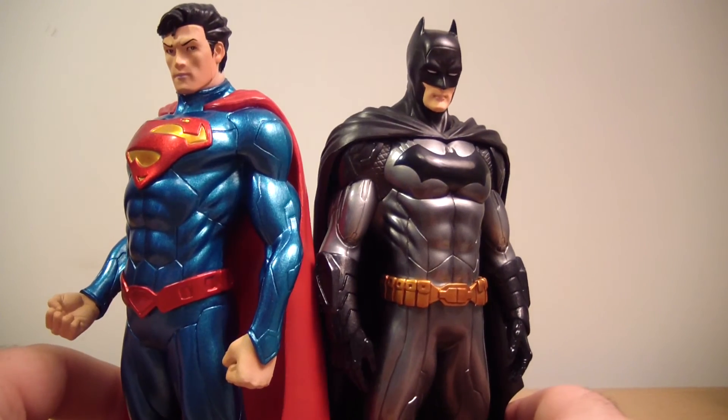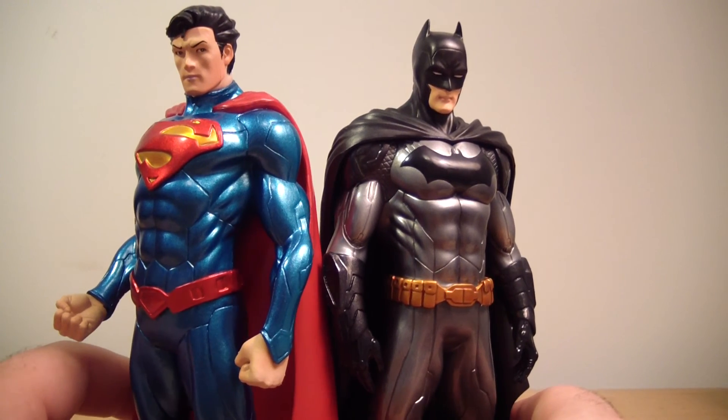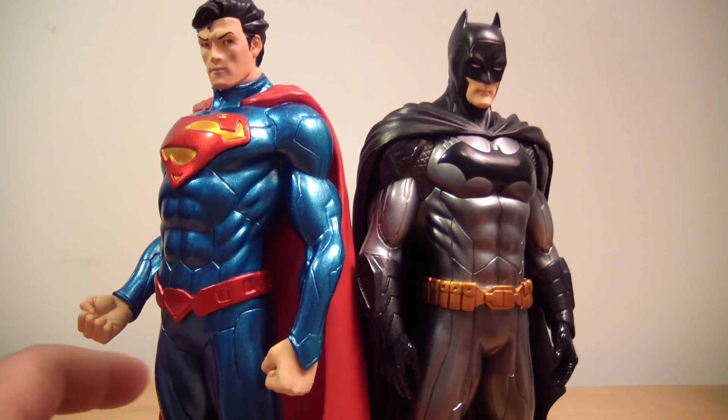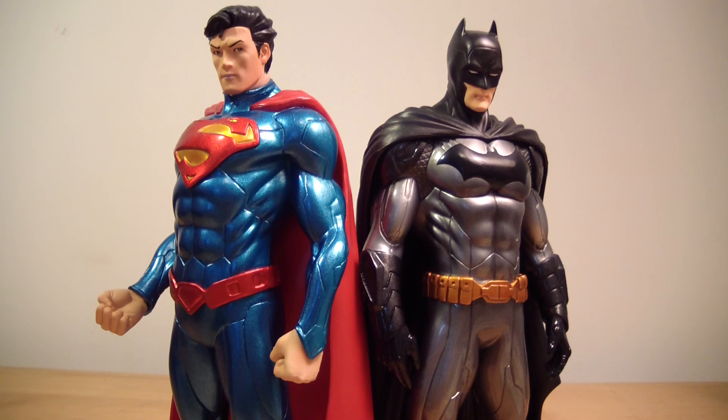Let me get the World's Finest together here. There we are — we have our World's Finest together. I definitely suggest picking this guy up. He's just as good as my Batman, and I'm going to give him a 10. He looks great, he's perfect, he's exactly what I want. You've got to be a little understanding about the face, but yeah, absolutely — he looks great, I'm completely happy with it.